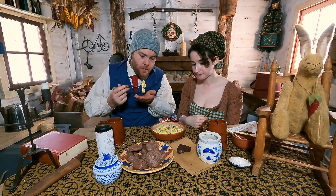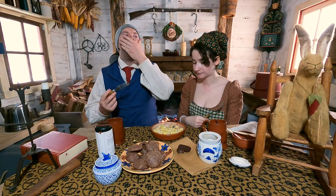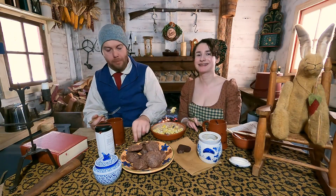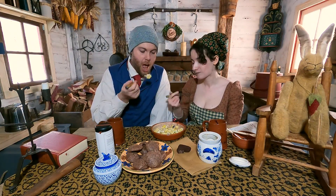Thank you for cooking these. You're very welcome. And we're going to say goodbye. Thanks for watching, everyone. Take care, until next time. You have a great day. Bye-bye.